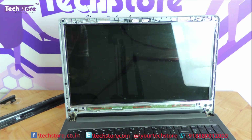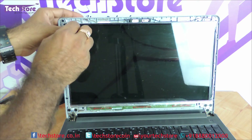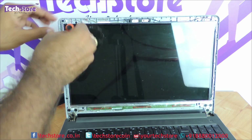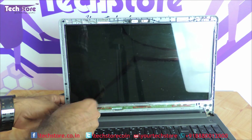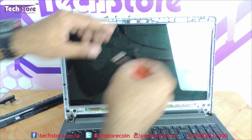So open it — you need to first remove one, two, three, and four — only four screws have to be opened here.